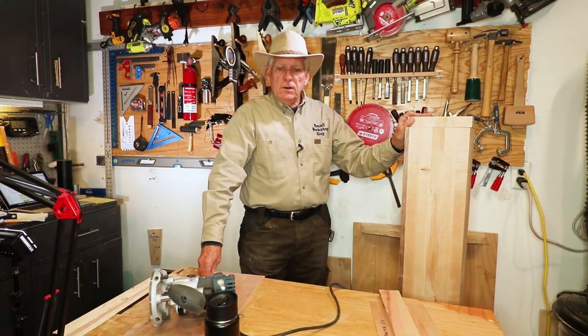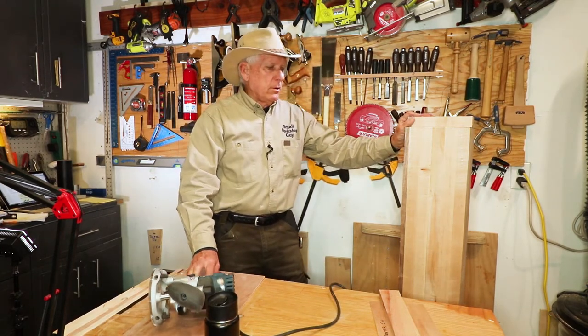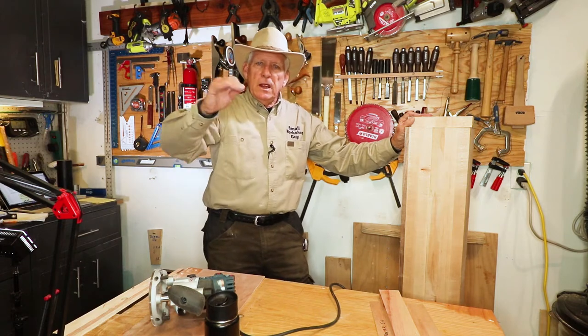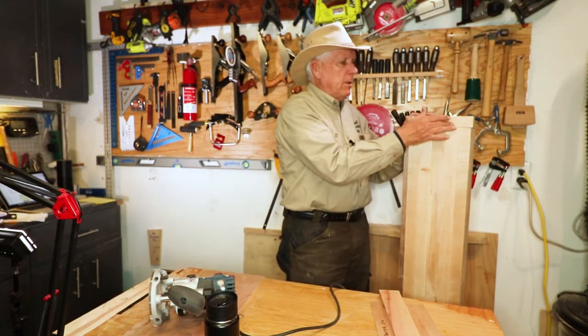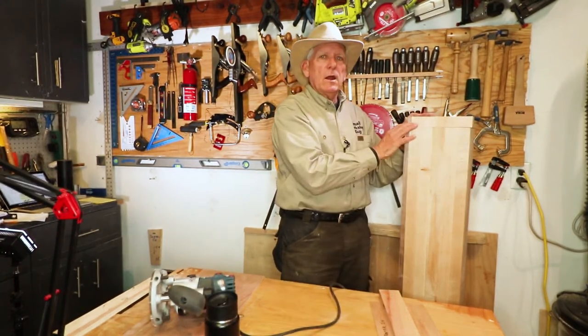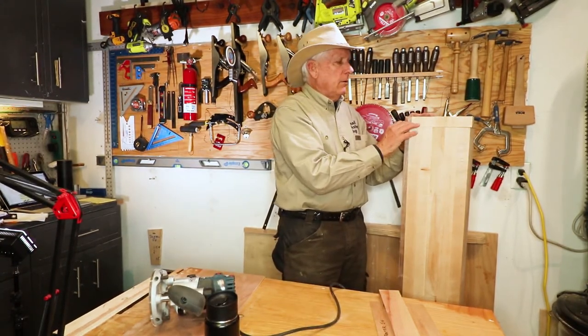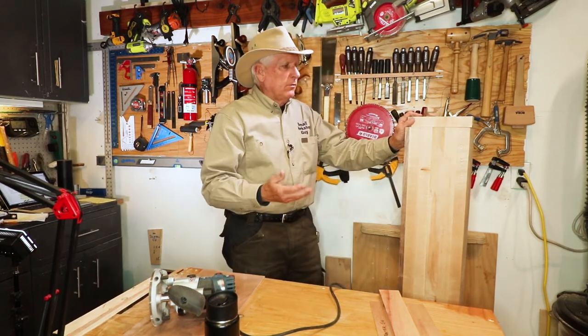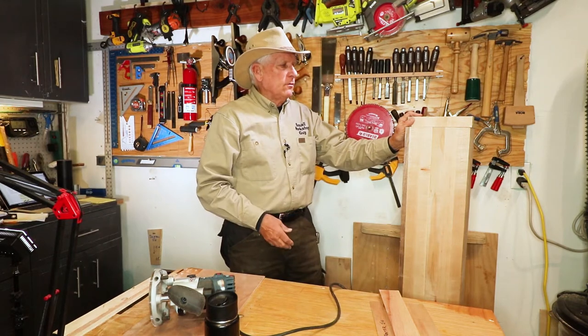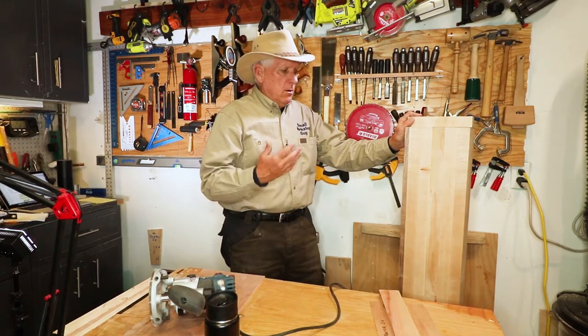You very often need to use your router or your plunge router to do a nice straight dado, or in this case I'm doing essentially a rabbet, because that's the first part of cutting a tenon on this large workpiece. This is not a workpiece I'm comfortable going to the table saw with, or using a hand circular saw.